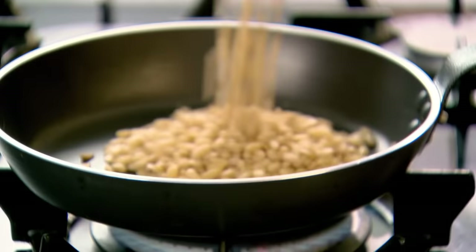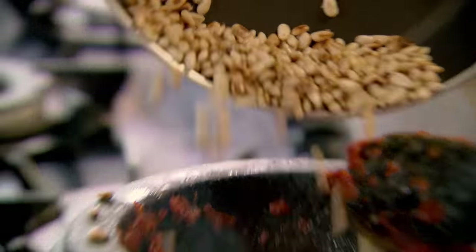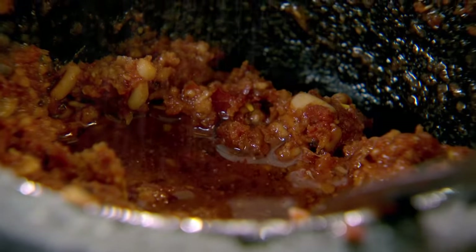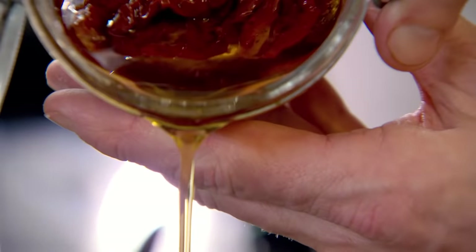Next, in a dry pan, toast off some pine nuts — toast them to the absolute max, then in they go. The smell in there is incredible. Parmesan — lightly grate that, and this is where it starts to become creamy. Extra virgin olive oil — it doesn't need salt because the Parmesan is going to season it for you. Just take a couple of tablespoons of the oil the sun-dried tomatoes were in; that really helps to make that stunning pesto.